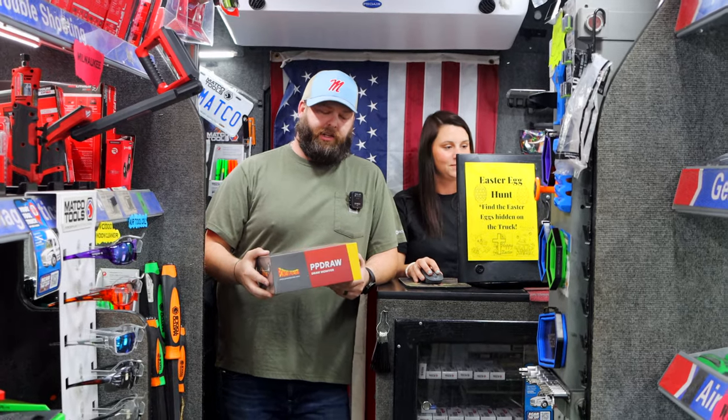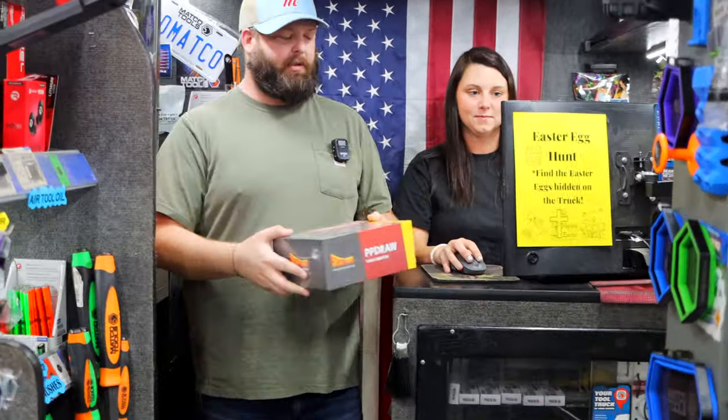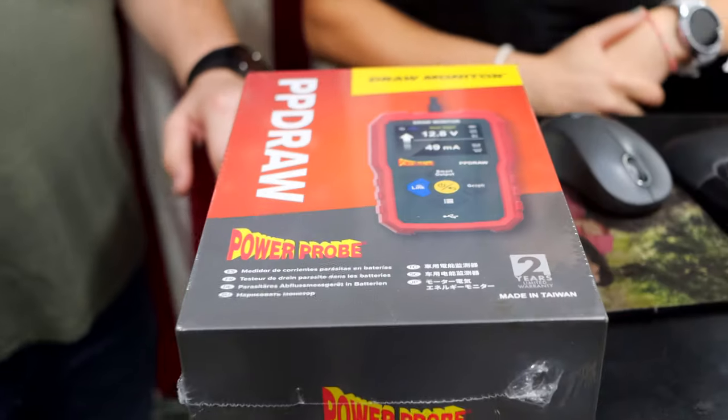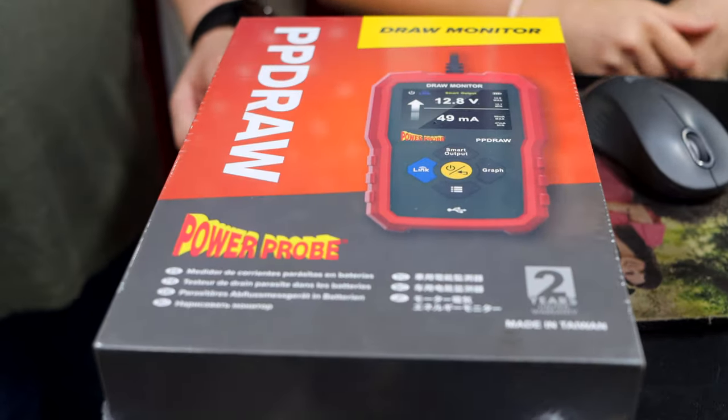We've got a new tool this week. It's one that we kind of talked about last week with PowerPro, but we've got it coming in about the middle of this week.